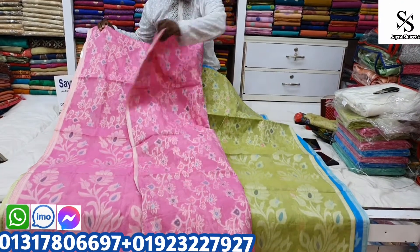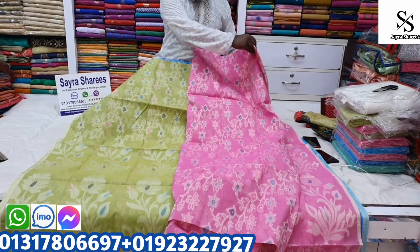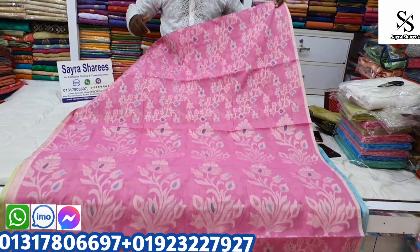They are using these shari. They are making their own shari. They are multi color. They are completely different. This is the same thing.